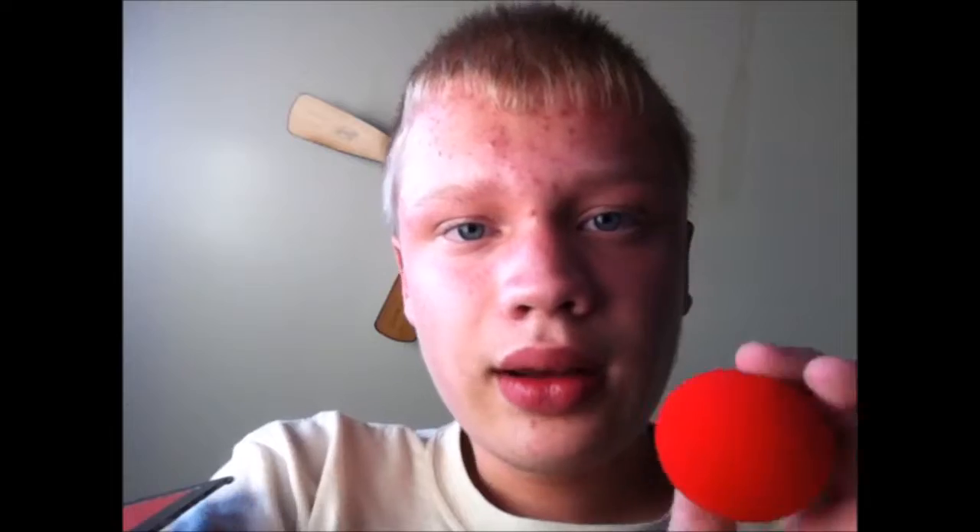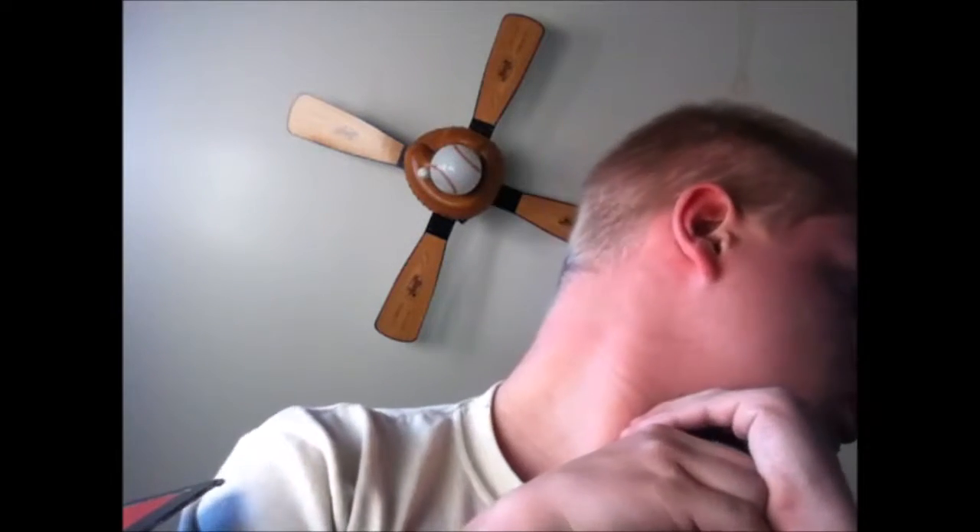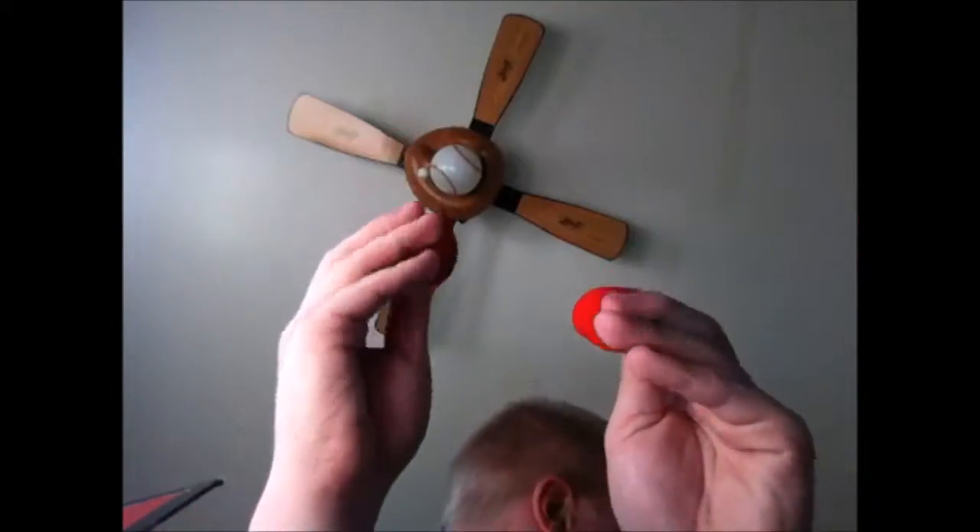I have a few tricks — I don't even know all of them right now. When I come up with another trick to record, I'll record it. Okay, you can see I have one red sponge ball in my hand here, and then both of my hands are empty. I'll take this one sponge ball and I'm going to put it in my other hand.